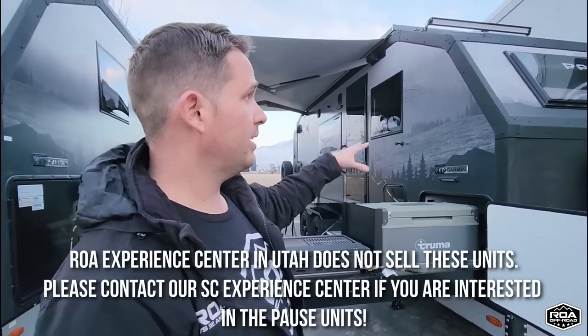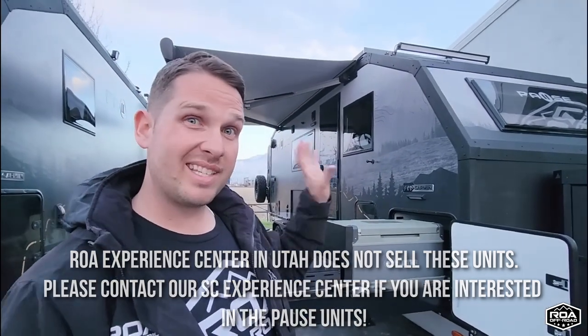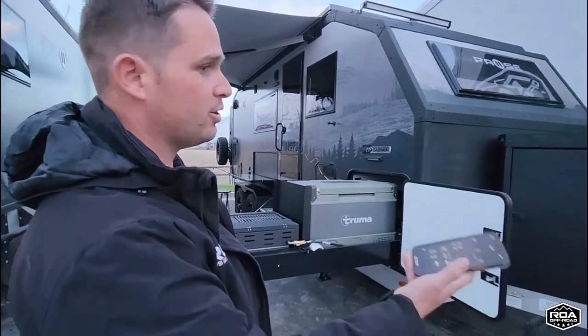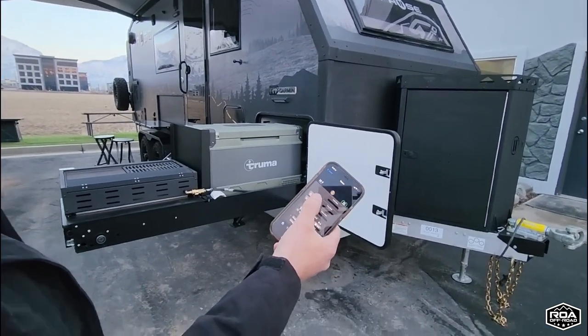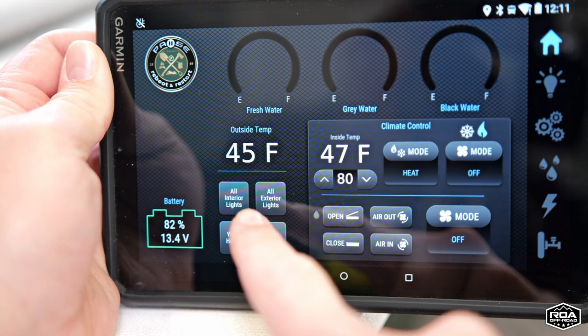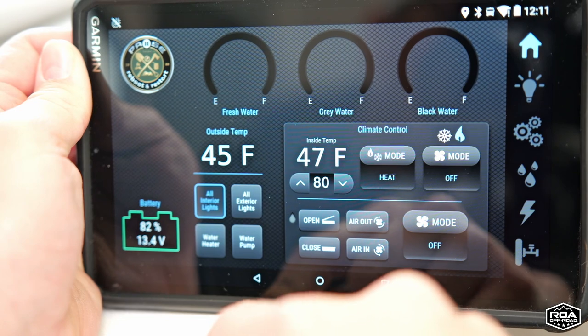Let me make a quick disclaimer: here in Utah we do not actually carry the PAWS — they're just here for video and marketing purposes. We do have a dealer in South Carolina where these are on the ground and you can go look at them. We also ship anywhere in the country, so if you want one we can ship it right to your doorstep. One of the cool things about this trailer is it's a smart trailer and you can control everything on your phone through an app — I just turned on all the lights outside. You can control the heat, adjust the temperature on the fly while you're driving, and even have the air conditioner on 30 minutes before you get to camp.